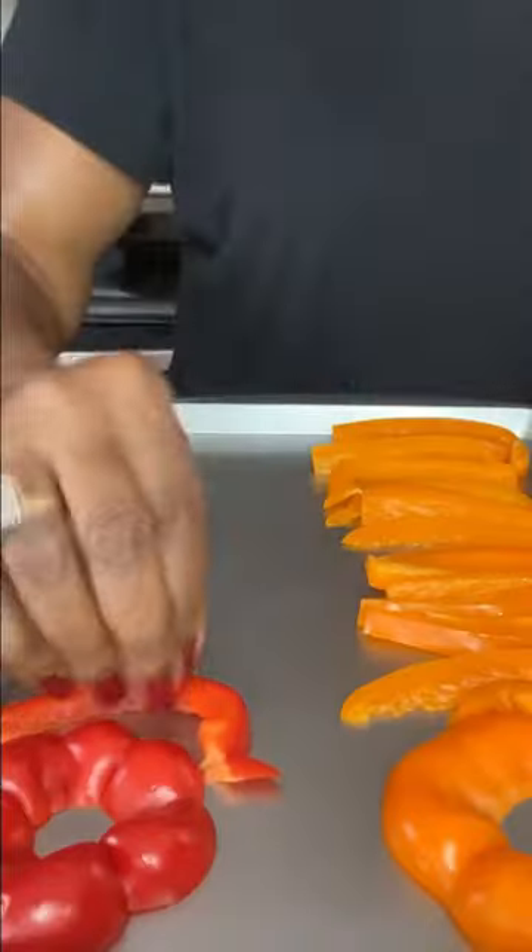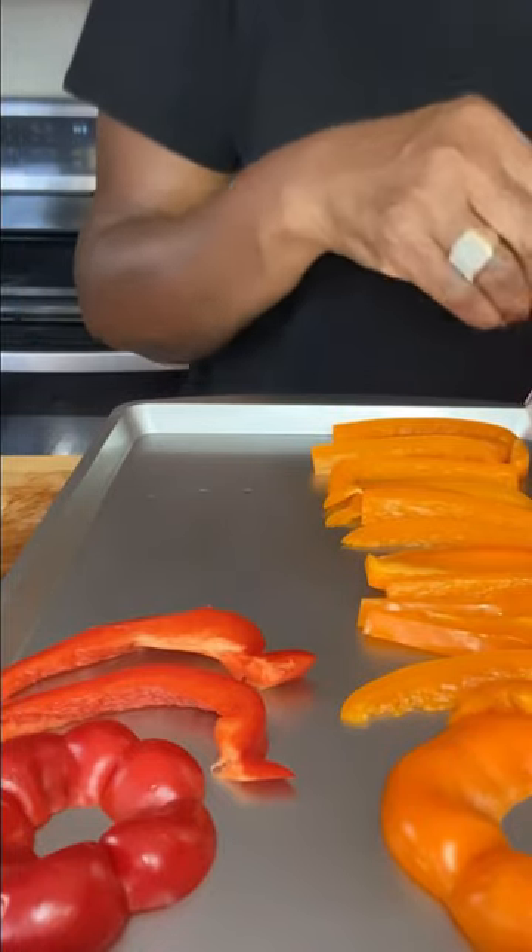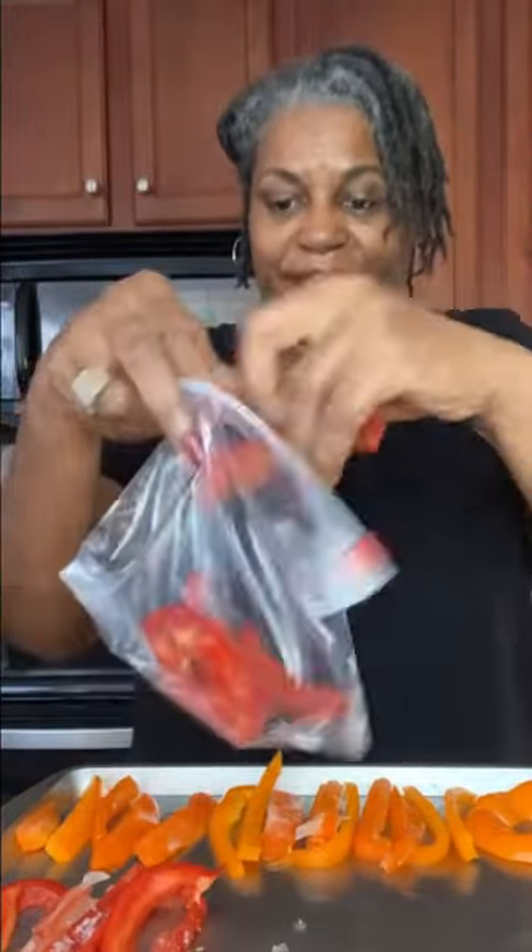After that, we're going to take a baking sheet and lay them out in a single layer so that we can freeze them solid first. They have a heavy water content and this will keep them from clumping up. Grab a Ziploc bag and fill that bag up, then put them in the freezer, and there you have it.